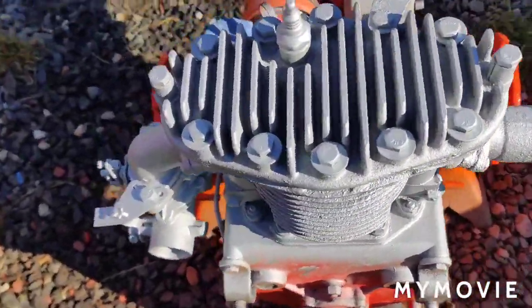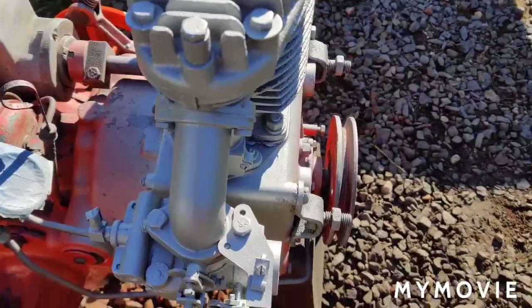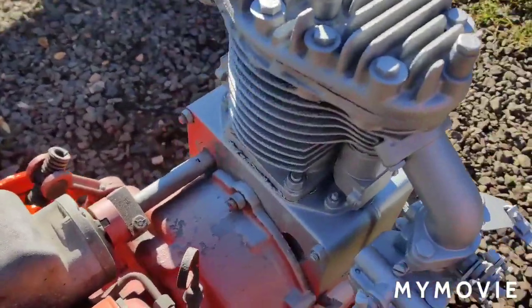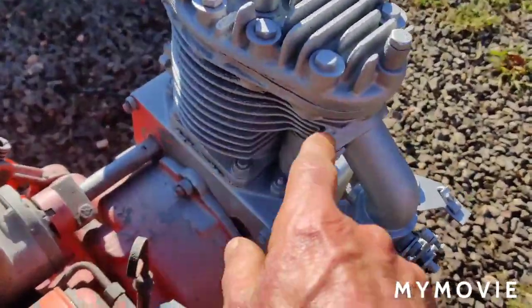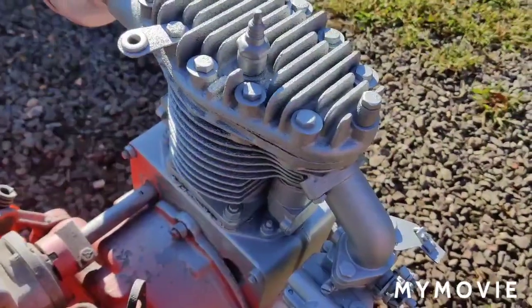I'm going to let this dry real good. I even painted the carburetor silver — I thought that would be a nice change. Once this dries, I need to mask it off so I can paint the rust black and see what happens with that.